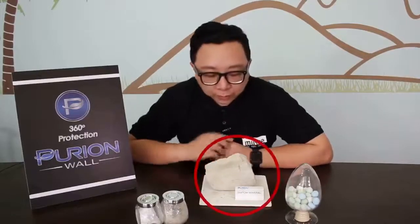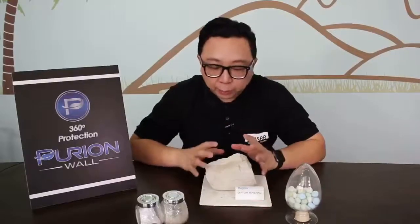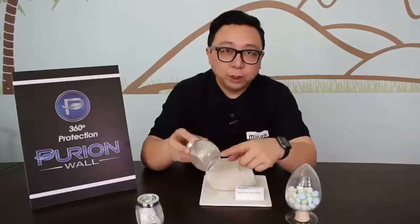Purian Wall is actually a surface cladding that you do on your wall. Not only is it pretty, it's actually green — it's an ecological surface finish that you can apply on your wall. Purian Wall is actually made from diatom mineral. What's in front of me is this diatom mineral. It's harvested from the sea, then ground and processed and it becomes this brown raw finish.